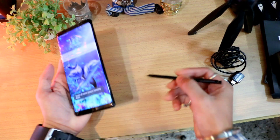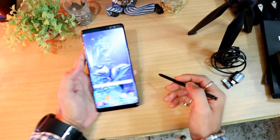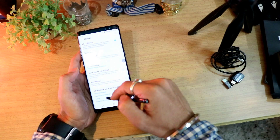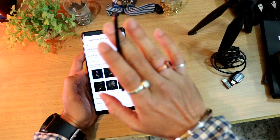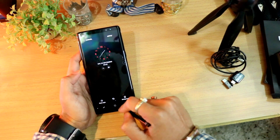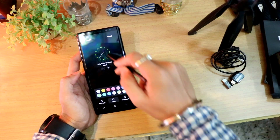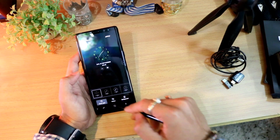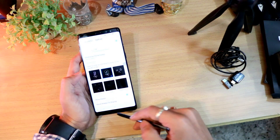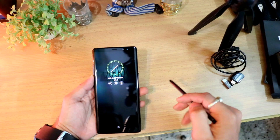In the Settings menu under Display, you can customize the always-on display. You can change the clock color — for example, to pink, yellow, or green. You can also change the clock style from digital to other styles, then save and apply. When you lock the phone, the customized always-on display appears immediately.